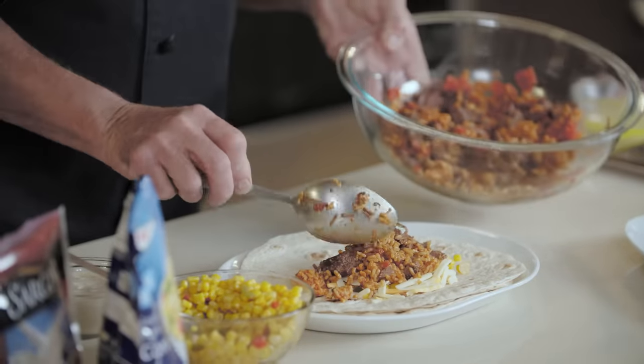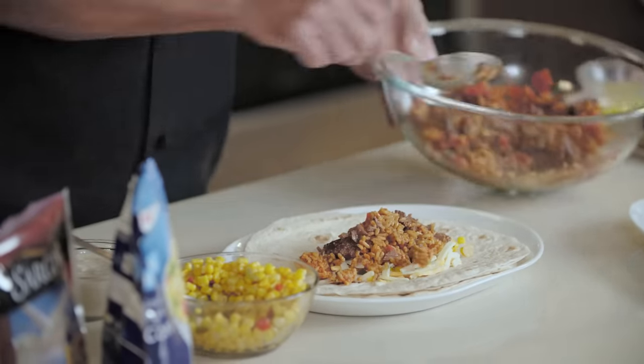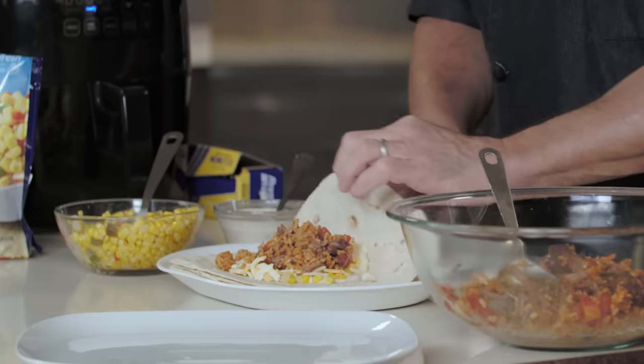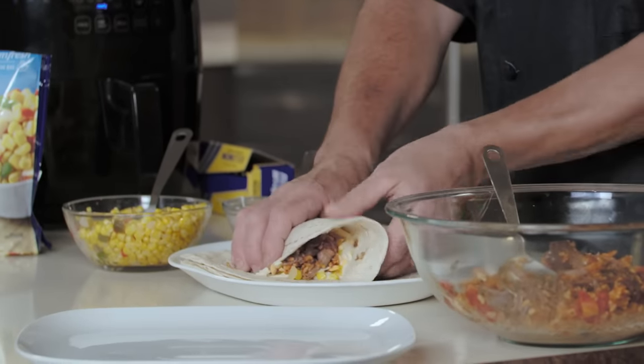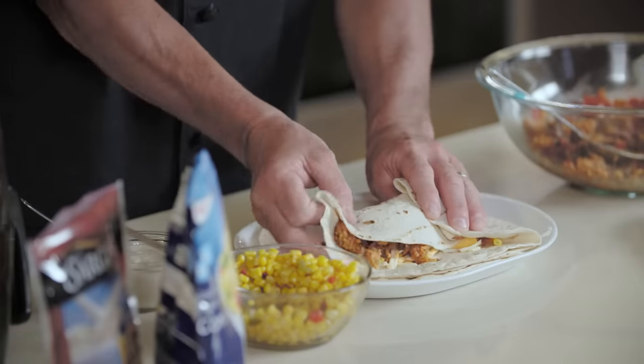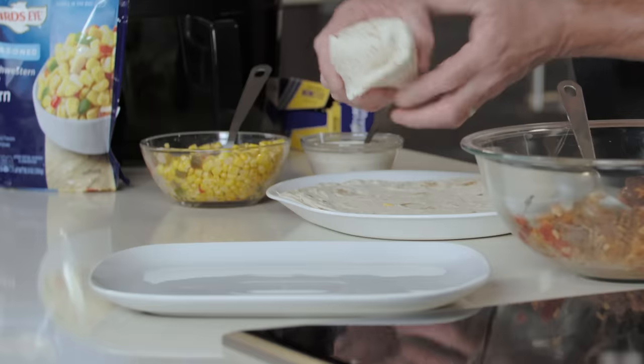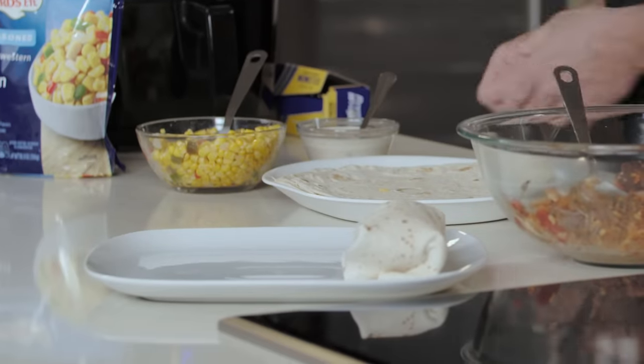As much as you might think this isn't going to be enough, you don't want to overstuff the chimichanga because you don't want them breaking open. Take the bottom of the tortilla and fold it over the top, bring the sides in, and then finish it by rolling it forward. We're going to set this aside and build another one.